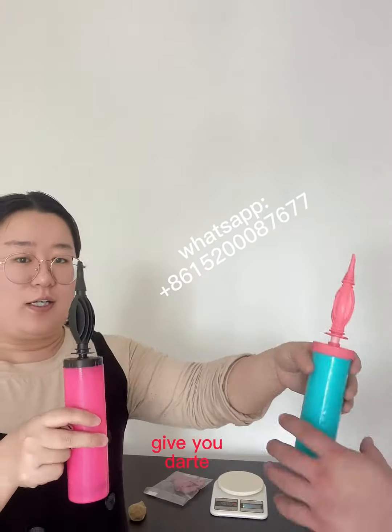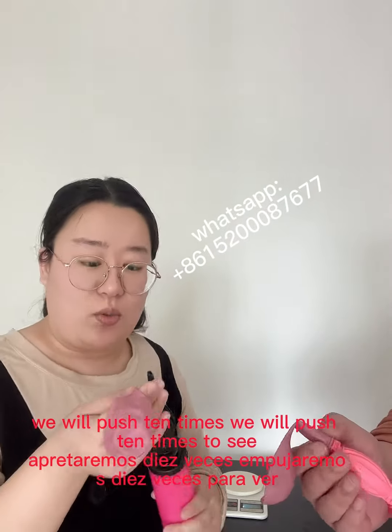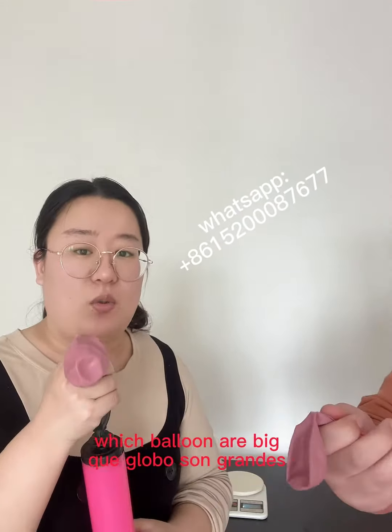Let's have a test. Give you a balloon. We will push ten times to see which balloon gets bigger.